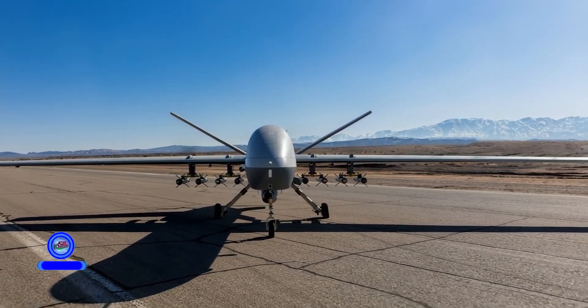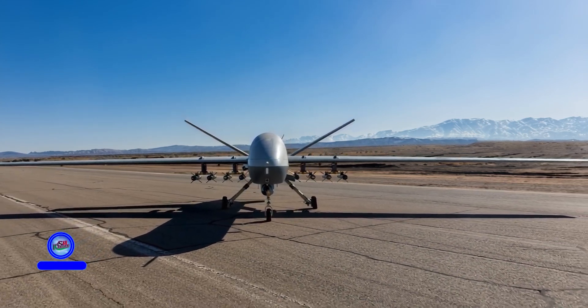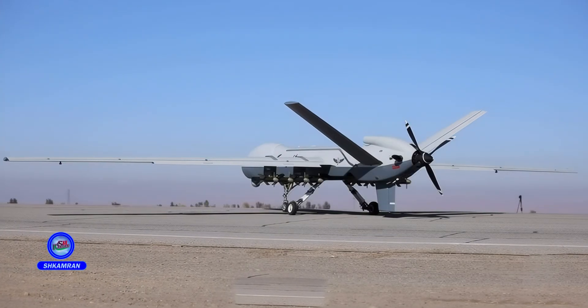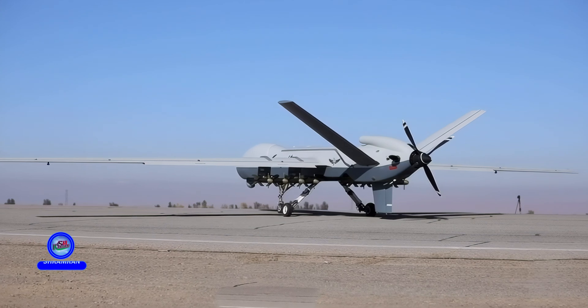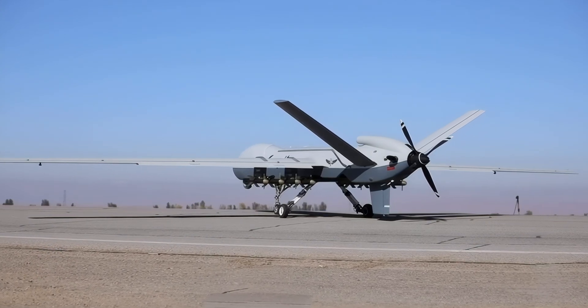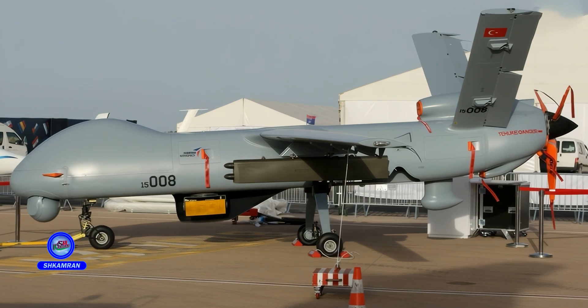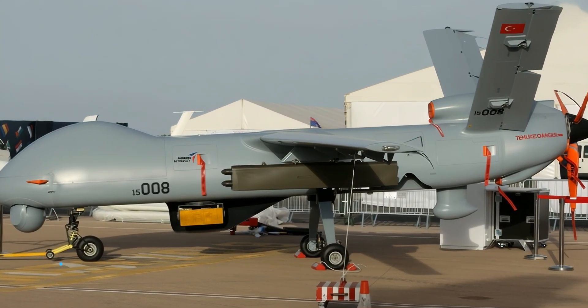The Shahid 149 Gaza represents a major advancement in Iran's defense drone industry. Its combination of long range, endurance, and smart weapon capabilities gives it a unique position. While it has limitations in speed and stealth, it plays a crucial role as a long-range reconnaissance combat UAV in Iran's defense strategy.